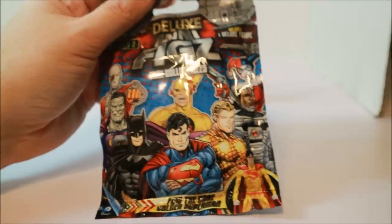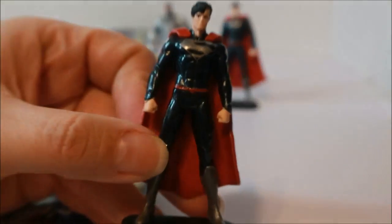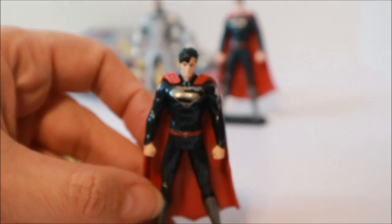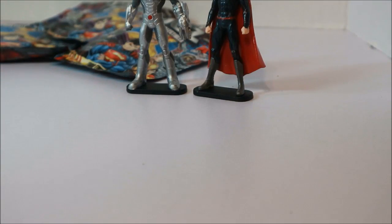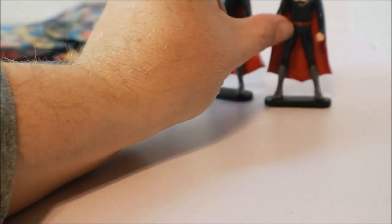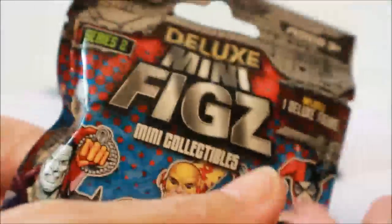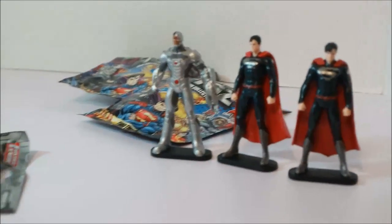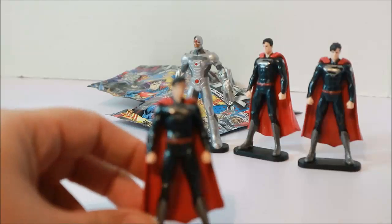Here is bag number three — we're halfway there! Oh well, we already got a double. Yeah, Superman again. This one is really bent — the other one was bent too but this one is more bent. So we have three more bags to go. Apparently Superman is a very common one.